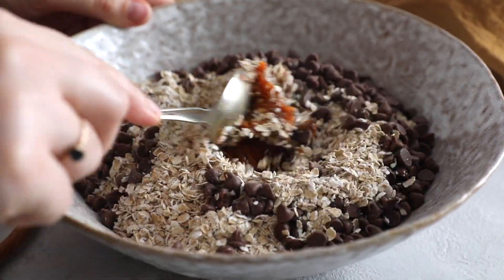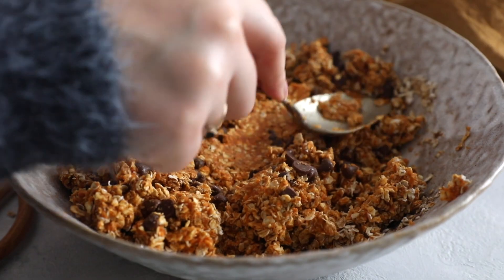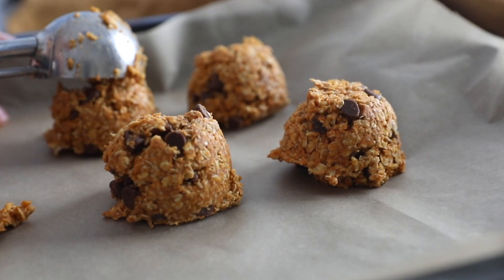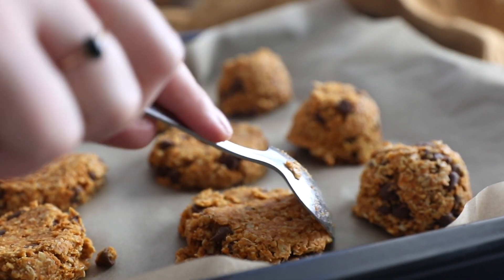We're going to just combine all those ingredients together. It takes a little bit of time, so be patient with yourself. As you can see, the dough is quite thick, so we're going to use a medium scoop to scoop all of that onto the baking sheet, and we're going to form 11 cookies in total.